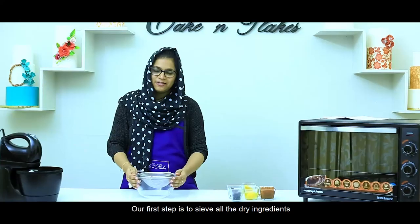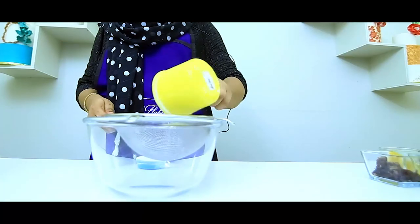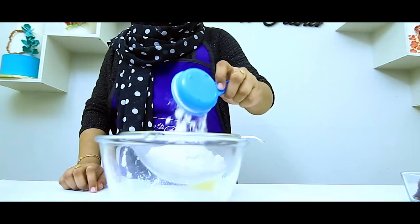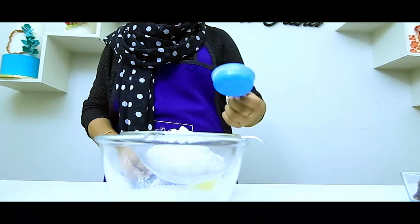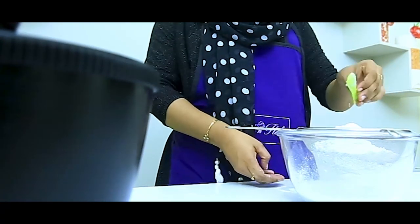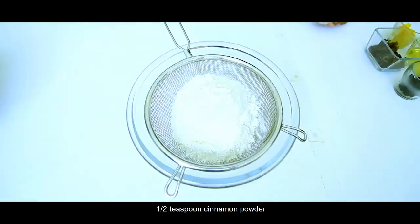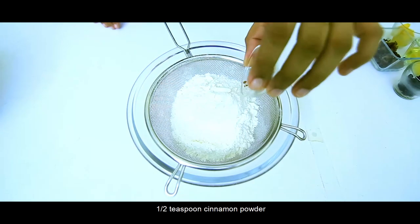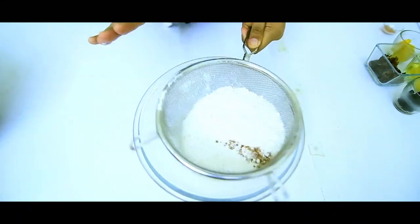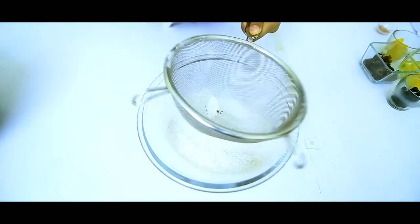The first step we have done is dry ingredients. Add 1 cup of maida, 1 teaspoon of baking powder, 1 teaspoon of cinnamon powder.